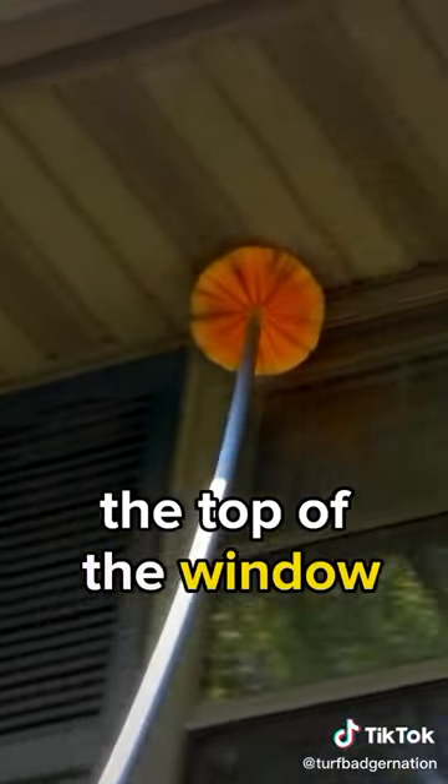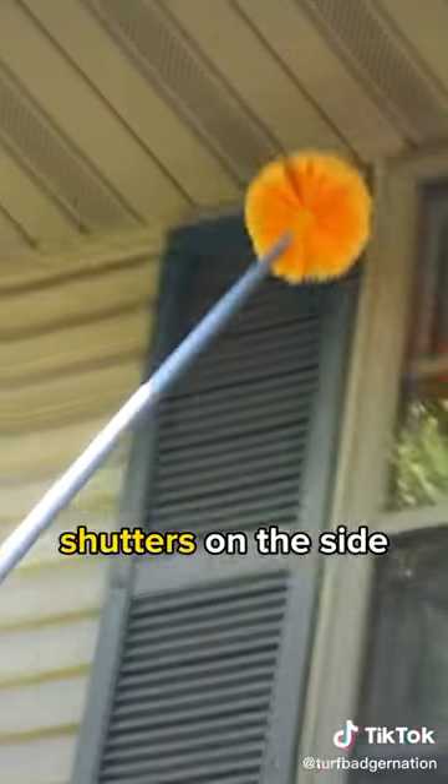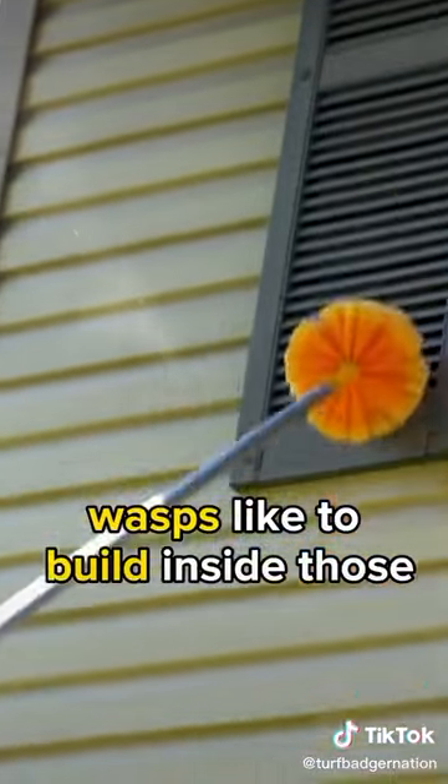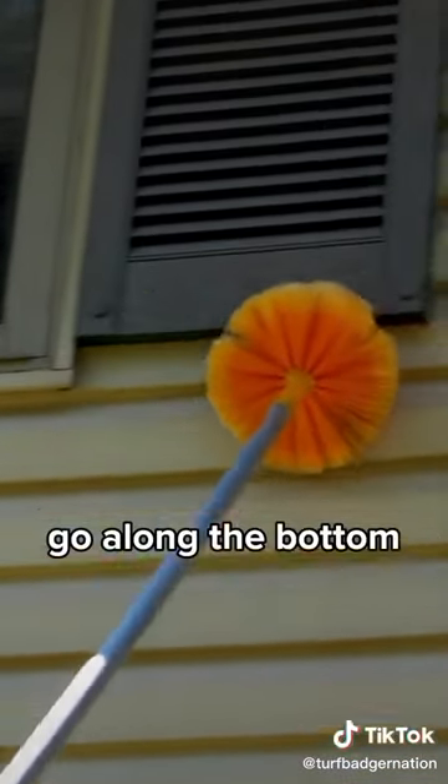Then we go over and across the top of the window — especially with windows like these, I like to go down the shutters on the side. A lot of the times wasps like to build inside those, and then obviously finish off the window along the bottom.